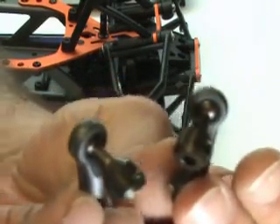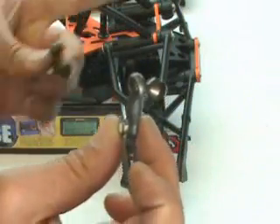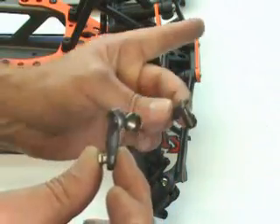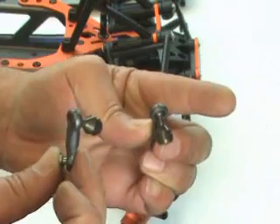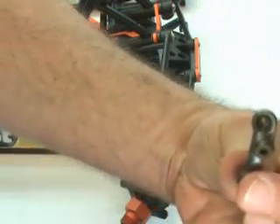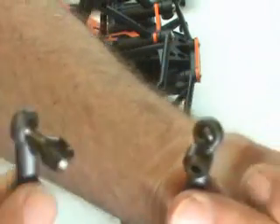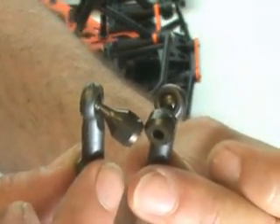Hold the flat part back and you'll see that one points in this way and the other points in this way. The one on the right hand side is going to point in towards the center of the chassis, and the one on the left hand side is tilted so it points towards the center line on the chassis. From the outside, looking from the front, they're going to be tilted in. Make sure you put the right one on the proper side.